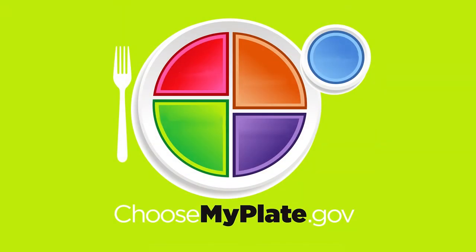Finding a healthy eating style that works for you and your family and fits with your everyday life is sometimes easier said than done. My Plate was developed to help you make healthy choices from each of the food groups: protein, grains, dairy, fruits, and vegetables.